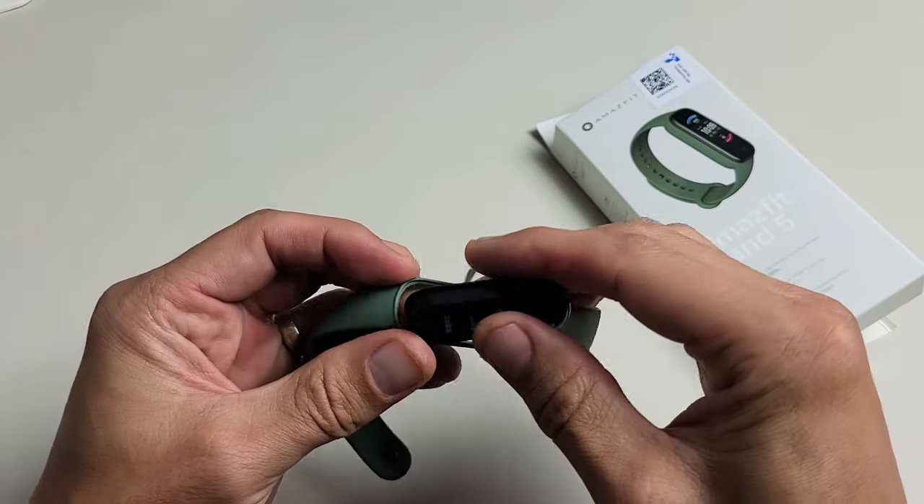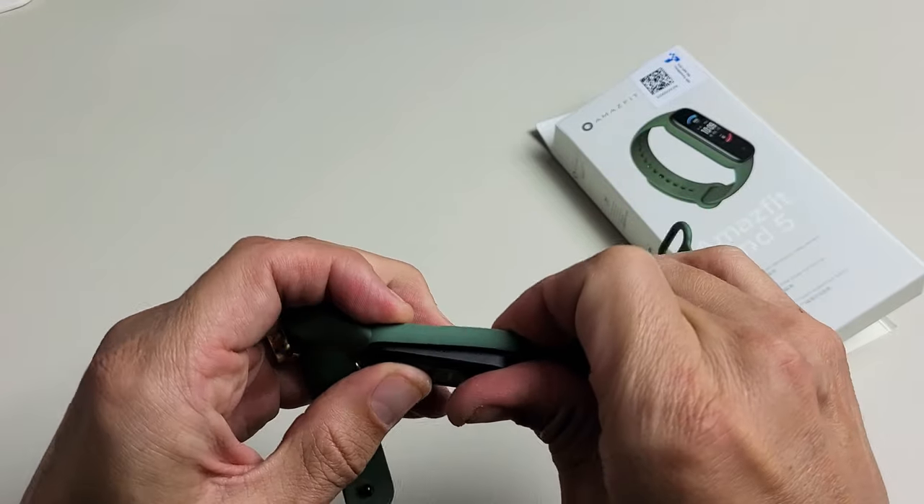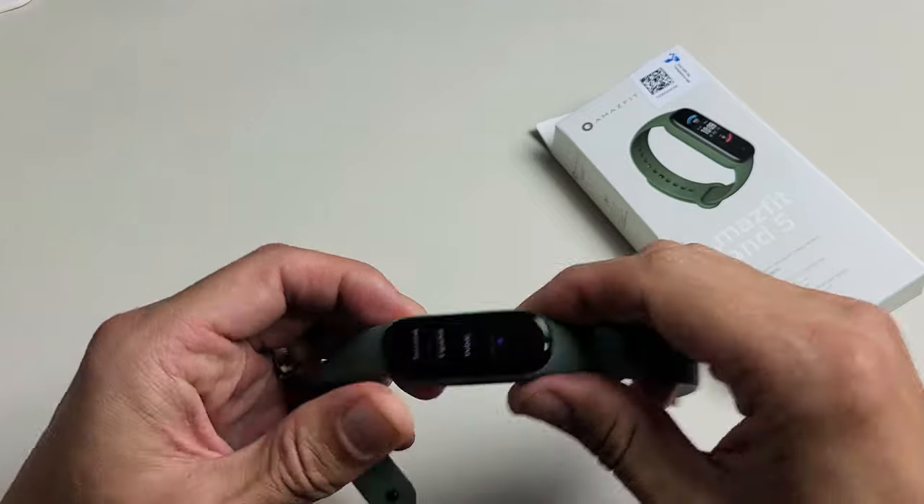So pretty simple to take off and snap back in place. There you go.